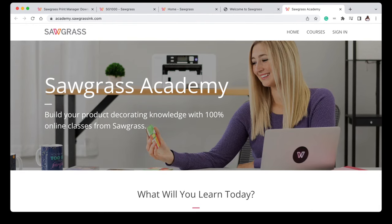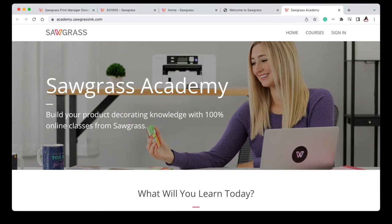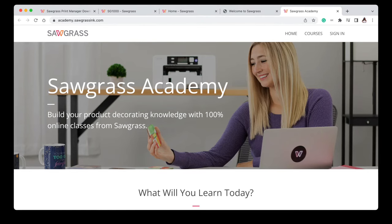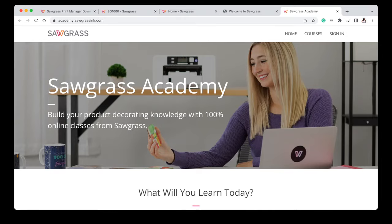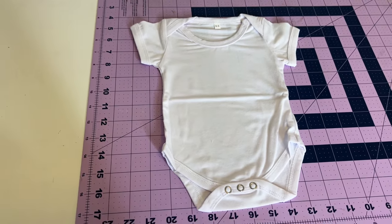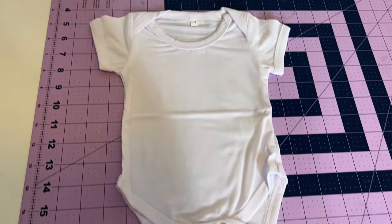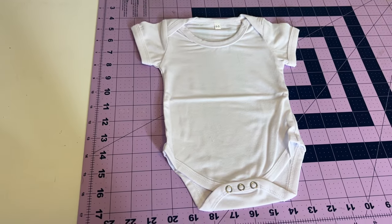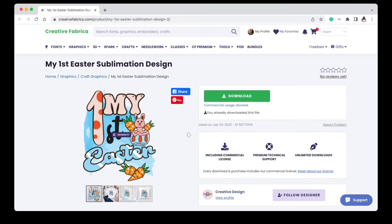If you get a Sawgrass, you can use my Heat Transfer Warehouse affiliate link in the description. Now let's get into my first print. Here is the onesie — it's 100% polyester and I want my image to be about five and a half to six inches in width. It's just a small baby onesie. The image I'll be using is my first Easter sublimation design from Creative Fabrica — my affiliate link will be in the description. Super cute for Easter!